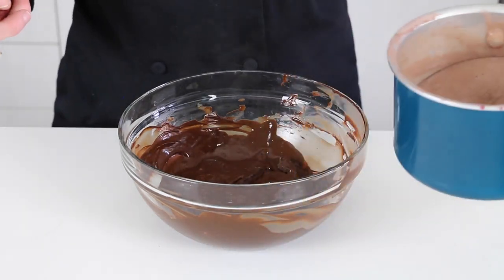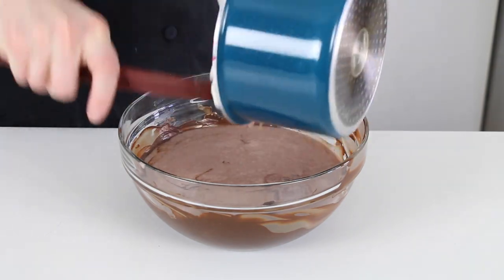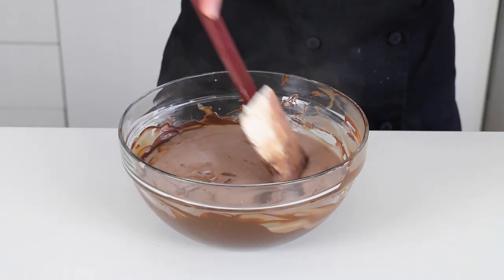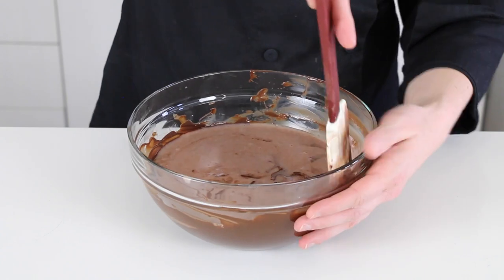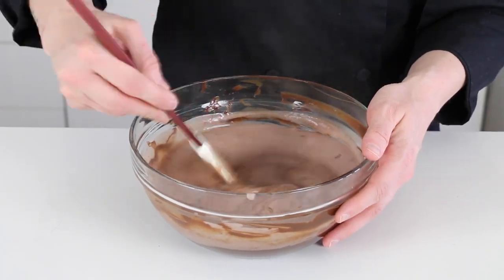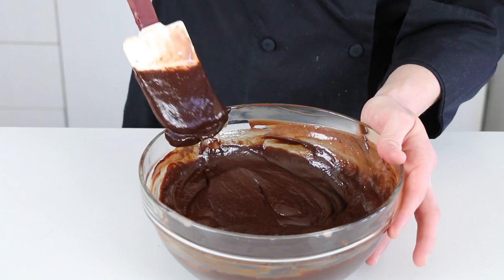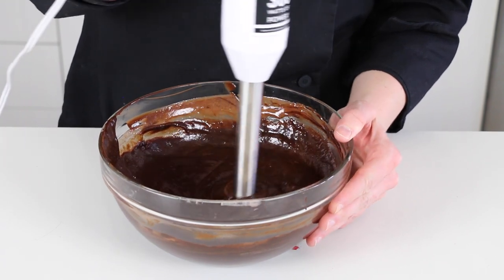Now I'm just going to carefully melt half of my chocolate — I'm doing this to make sure it all gets melted when I add the hot liquids right on top of it. I just wait a couple of minutes to give the chocolate a chance to melt all the way, then stir it all together. After it's all combined, I use a stick blender to really get things emulsified and smooth.